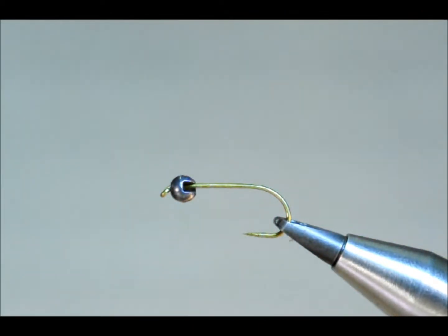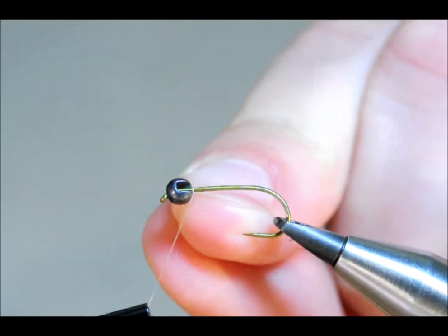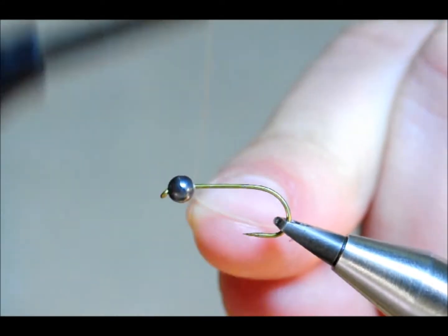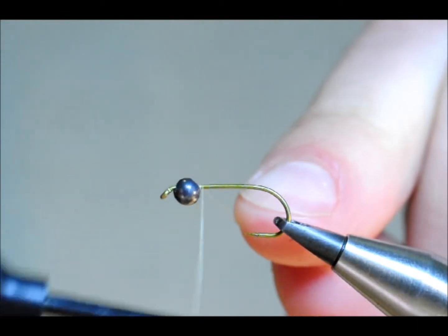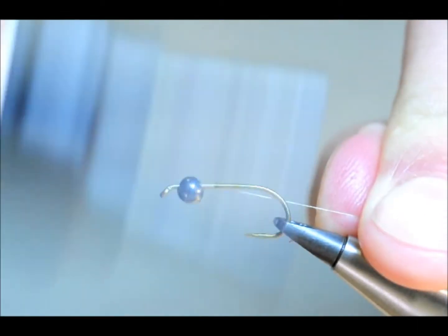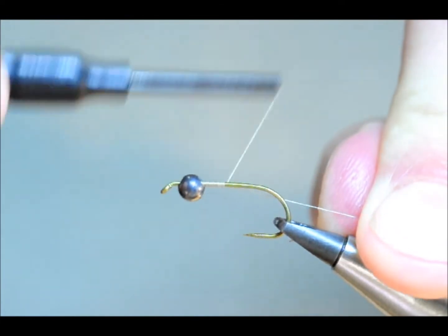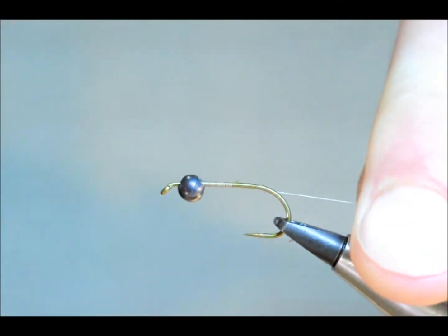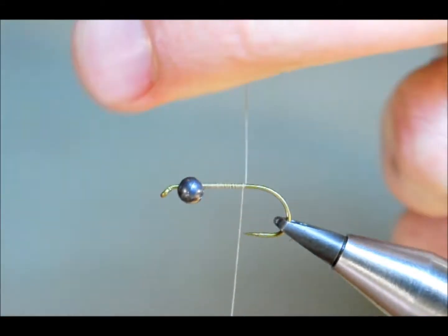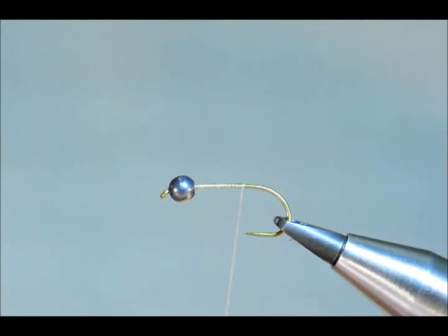First thing I'm going to do is just put a layer of thread on. Don't worry too much about the bead — that's going to be held in place shortly. Once you've got that, you can snap away the A0 thread without much difficulty.